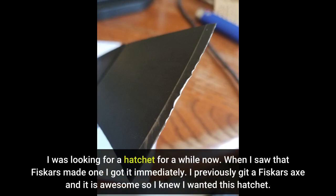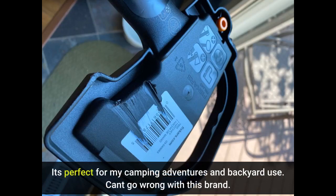I was looking for a hatchet for a while now. When I saw that Fiskars made one I got it immediately. I previously got a Fiskars axe and it is awesome, so I knew I wanted this hatchet. It's perfect for my camping adventures and backyard use. Can't go wrong with this brand.